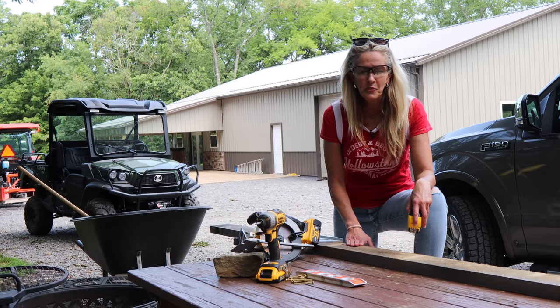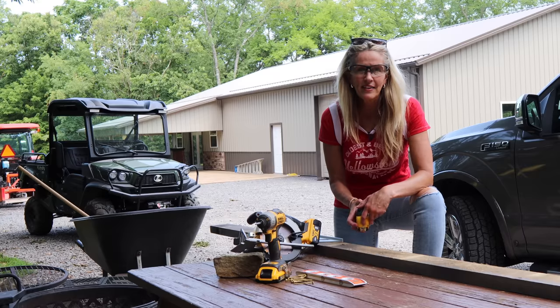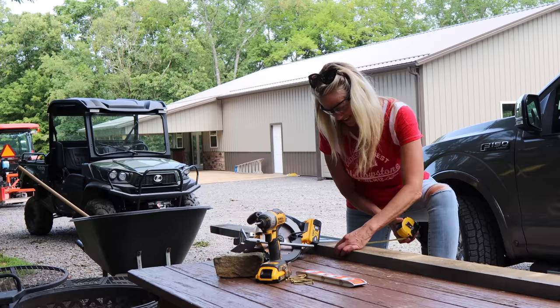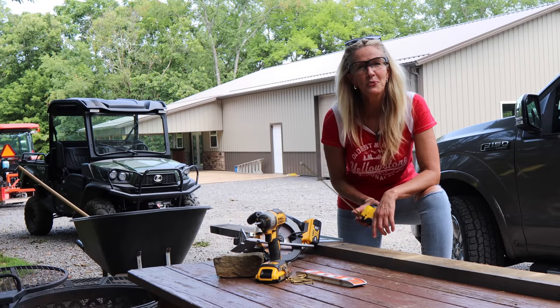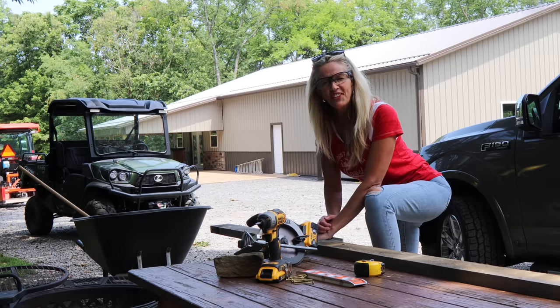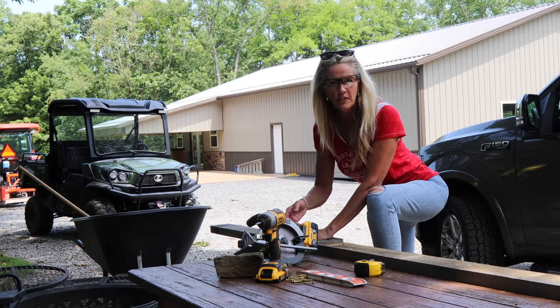I just went down below and got a 2x4 — this was in the stack that Mike cut on the sawmill. The 2x4s are really 4 inches. I'm going to cut an 8-footer here, screw it to the arbor, and set some targets on it.